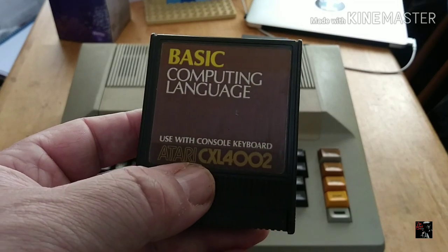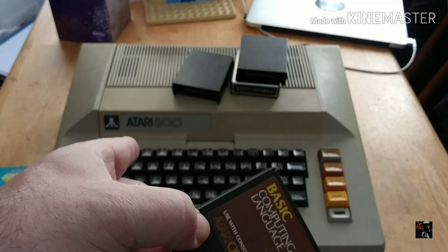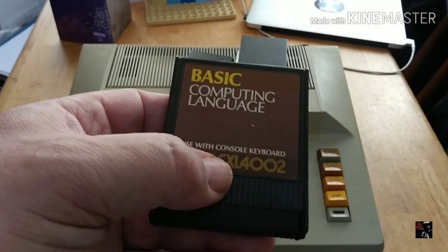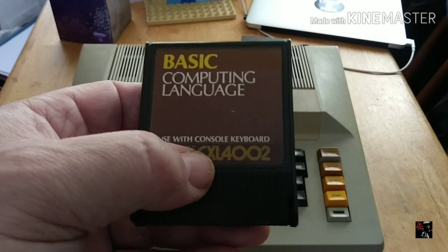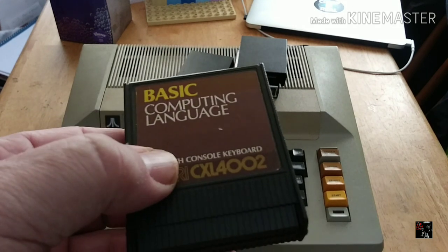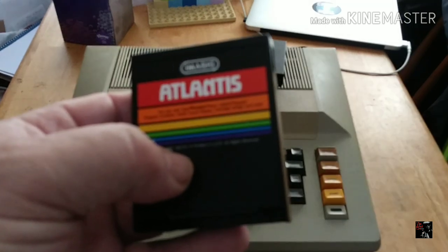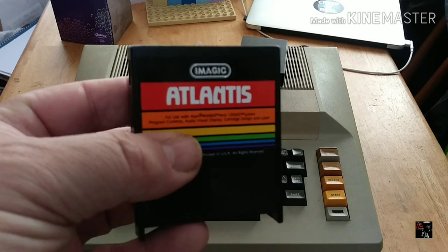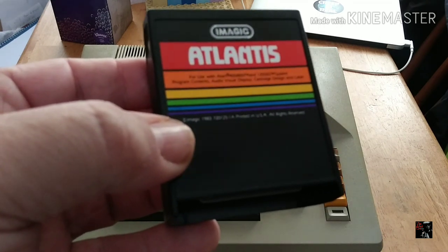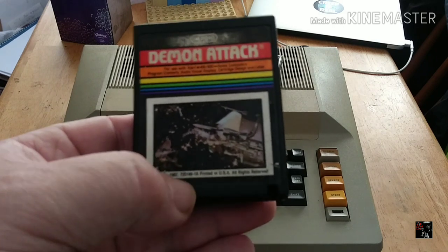BASIC computing language — what a big computer would be complete without its BASIC, right? I never got into BASIC too much as a kid; I couldn't be bothered with all that typing and I don't think I would be bothered with it today. Maybe my palette has changed — at the time I would rather just plug a cartridge in and get rocking on a game. Atlantis — a popular title on most systems. Strangely enough I don't have a lot of experience with it. I can't recall not liking it or liking it, so maybe it's just one of those titles that gets passed over in my brain.